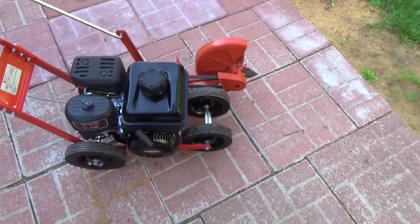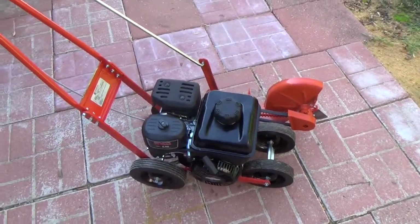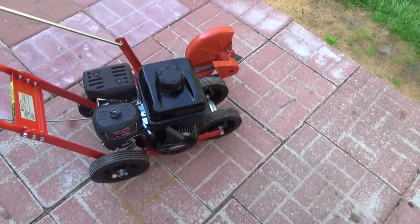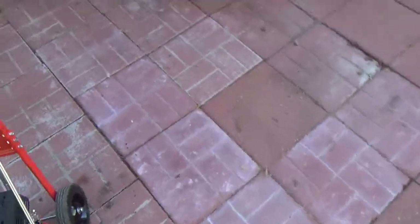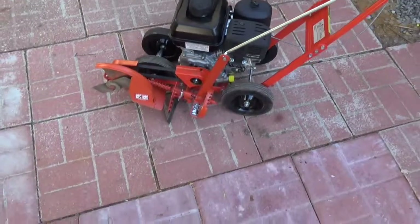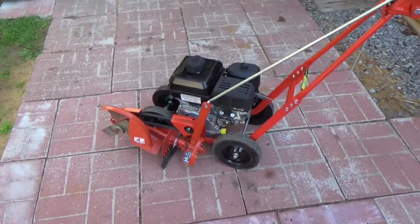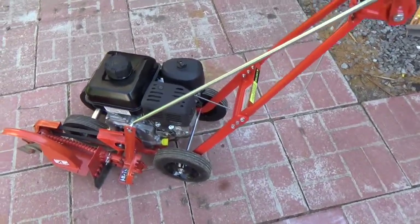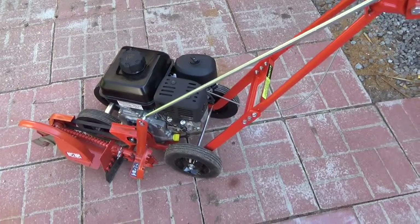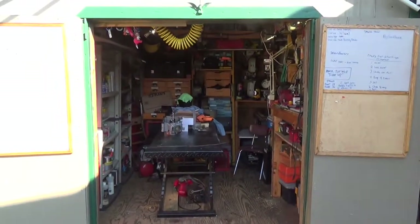I had a little incident I had to address. When I got this thing last Friday, I had a little mishap — I forgot to put oil in it. So in other words, that's the old engine.